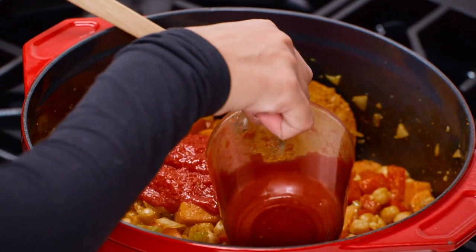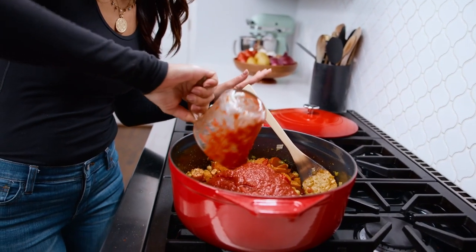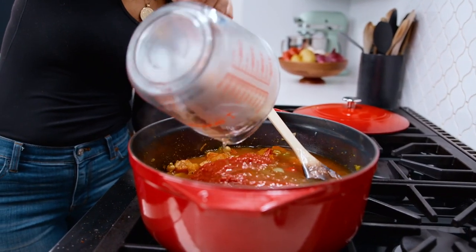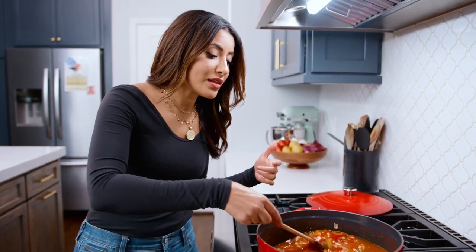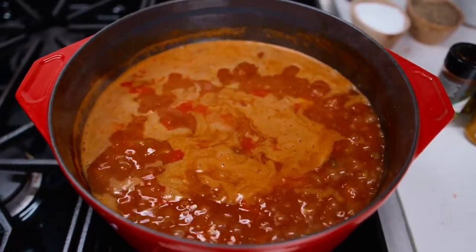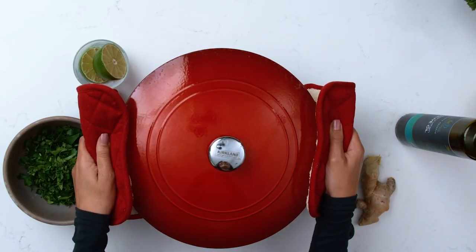Now we're gonna add our liquid. Going in with some crushed tomatoes from a can, and then we need about six cups of broth. If you want it to be more like a chickpea stew, use less broth. It's so simple like that, and then allow everything to really soften and kind of build volume. It's a little heavy, but it's so worth it.